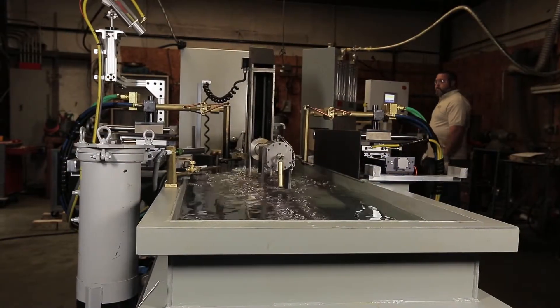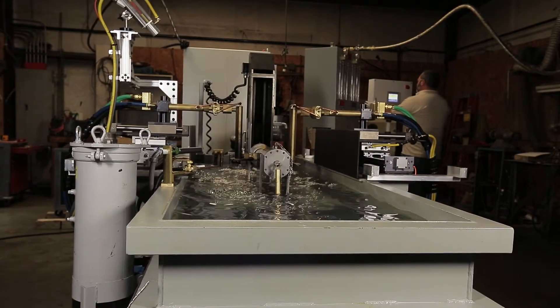Hello, my name is Mark Serine. I'm president of Flame Treating Systems, and we've been manufacturing flame hardening equipment for over 40 years.